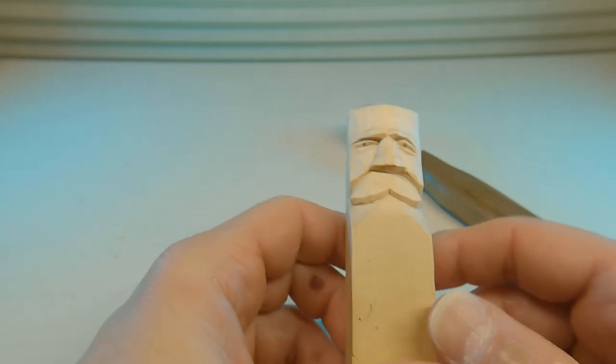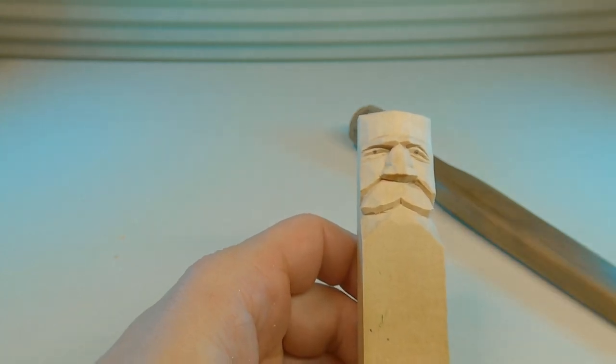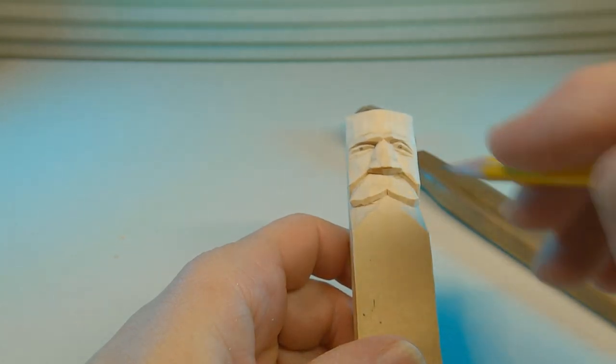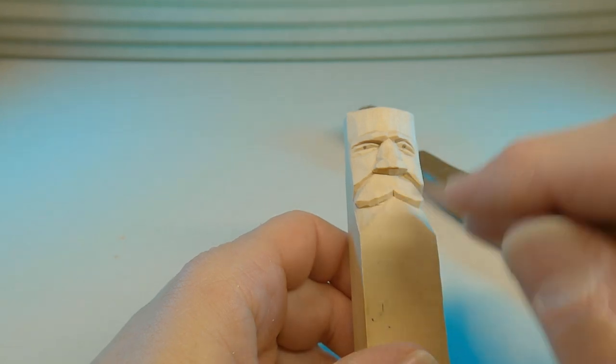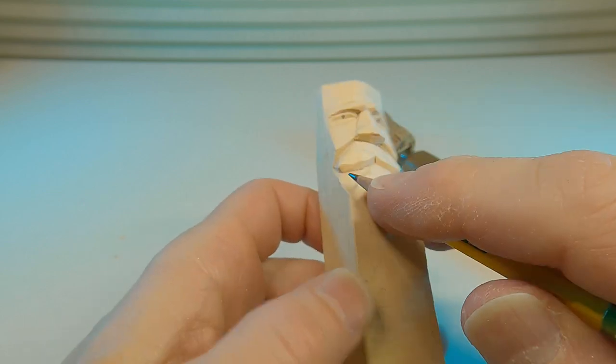Hello again everyone, Ken from Whittling Woods back again for Episode 2. In our last episode we covered the basic beginnings of a face which included the eyes and the nose. At the end of Episode 1 we pretty much had that completed. We didn't develop a mouth, and that's going to be the purpose of this next episode — to show a few different ways that you can do a mouth if you're so inclined.